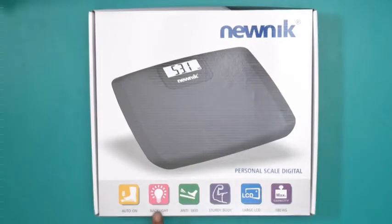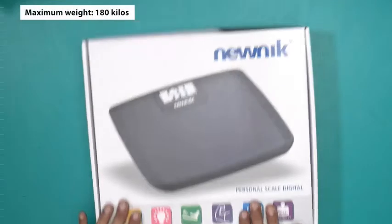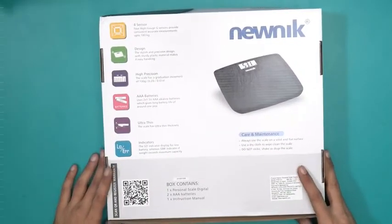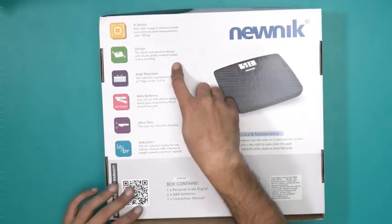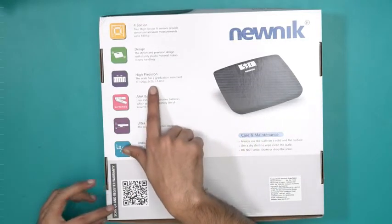At the back side you'll find more or less the same information. It comes with four high-G sensors that provide consistent, accurate measurement up to 180 kilos, along with a stylish and precise design.